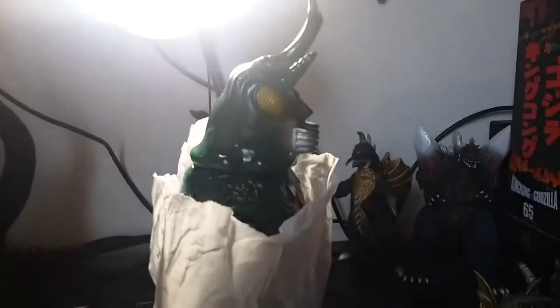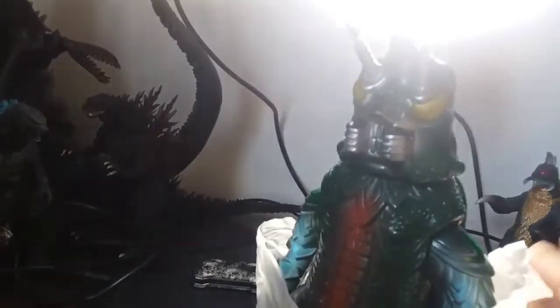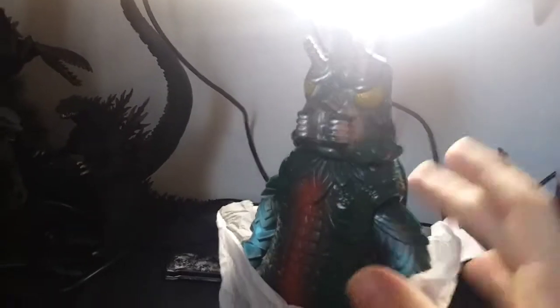This is the Bandai variant from 1992. This did not come with a header card, nor a baggie, so this came loose. The Bandai Bullmarks didn't come with a baggie or anything — it actually just came with a tag that hangs around the arm. But this didn't come with a tag.